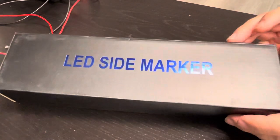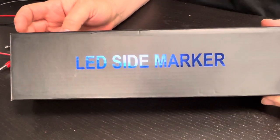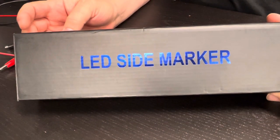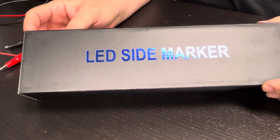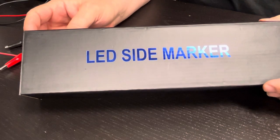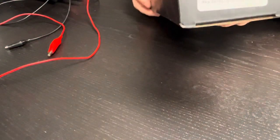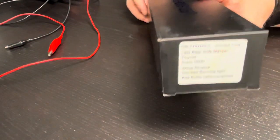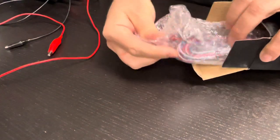What's up guys! This is an unboxing video for the LED side markers for the rear of an A90 Supra. These are our tri-LED side markers — you can find them on the website, we'll put two links below. Let's open this up. There are two in here, and here's the part number.